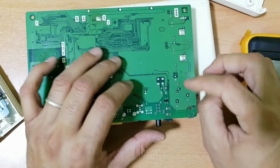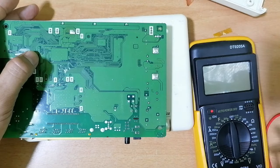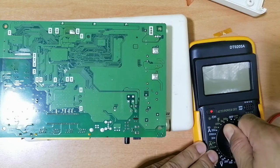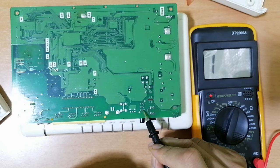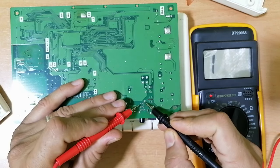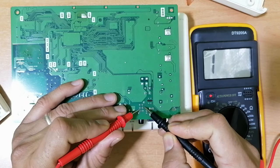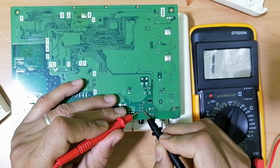For this button, if we put the multimeter on continuity, as you can see here, we have these two pins. If we check these two pins — they are not connected when the button is not pressed. These two are not connected.